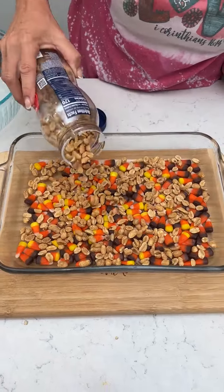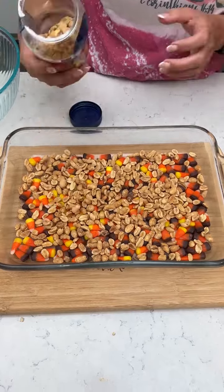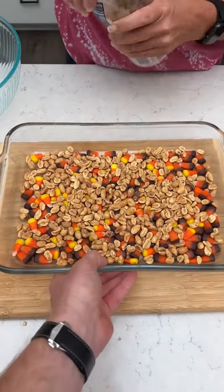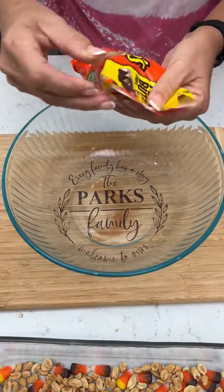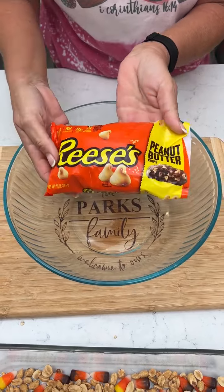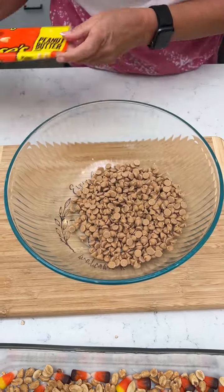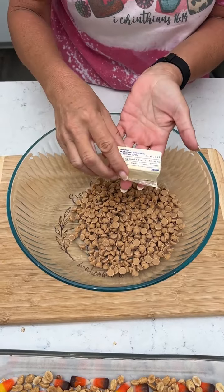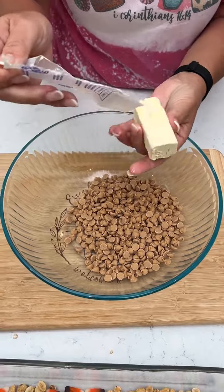Now it's filling out nice. A few more. Then we are going to push that to the side and take a 10 ounce bag of Reese's Peanut Butter Chips in a microwavable bowl with four tablespoons of margarine or butter. And we're gonna melt this in the microwave.